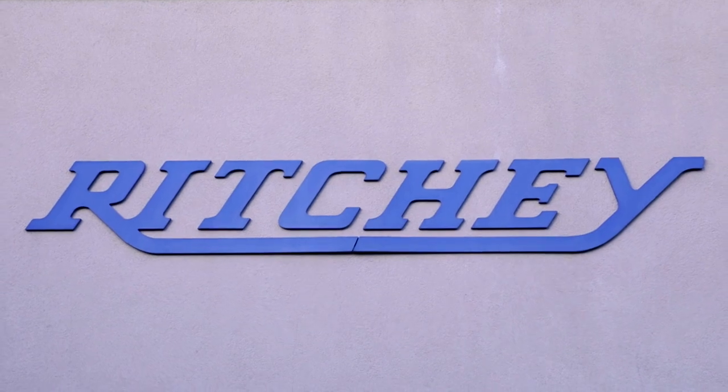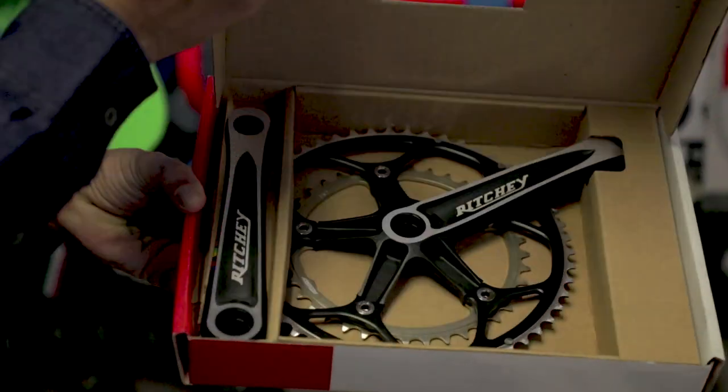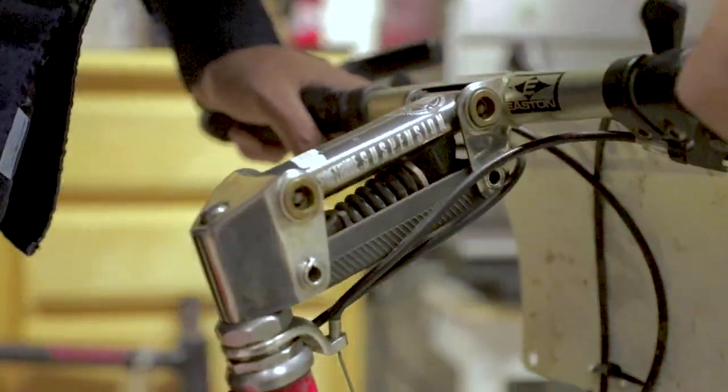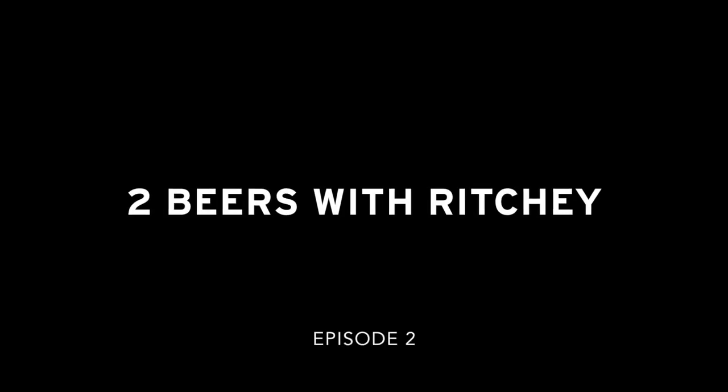Hello. Welcome to another episode of Two Beers with Richie. Today's episode is brought to you by one of America's oldest breweries, started in 1855 with the signature beer introduced in 1903. Of course, I'm talking about Miller High Life.